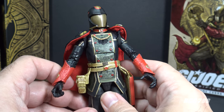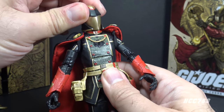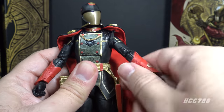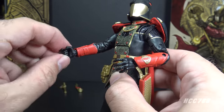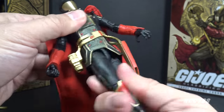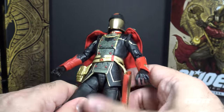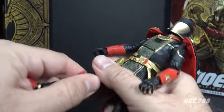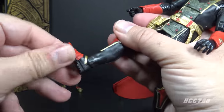Let's look at the articulation. He has the excellent articulation we should expect from Classified figures: excellent range of motion on the head all the way around, up and down, though not much side-to-side tilt. Arms go up at the shoulder and swivel all the way around, with a twist at the upper arm and double-jointed elbows. He has twists and hinges at the wrists, a hinge at the rib cage for an ab crunch, and a torso twist not hindered by the overcoat. He has a leg split somewhat hindered by the overcoat, good forward motion at the hip, a thigh cut, double-jointed knees, a boot cut twist, and hinged rocker ankles.